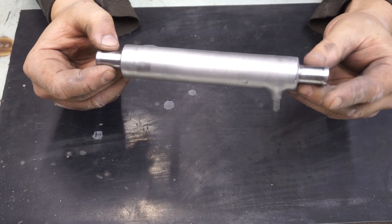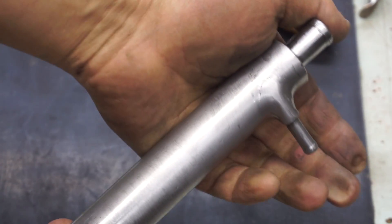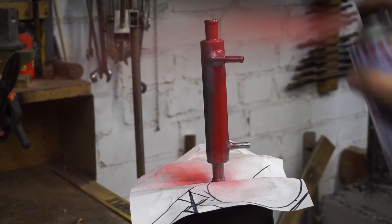After welding, I decided to clean all the seams, and after checking everything for leaks, I decided to paint it.